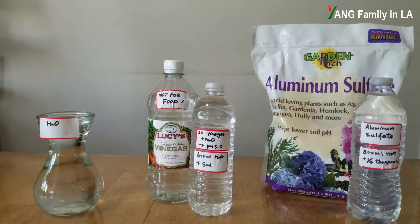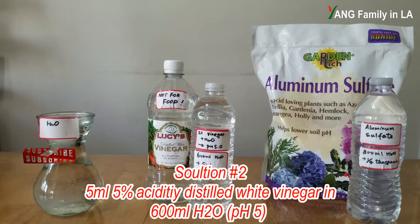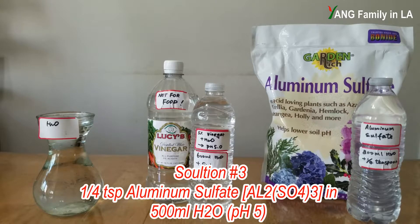In this experiment we are going to use three different solutions. The first solution is plain tap water. The second solution is diluted vinegar solution — I use 5 ml of vinegar dissolved into 600 ml of water, mixed well, giving a pH value around 5.0. The third solution is aluminum sulfate — I use one-quarter teaspoon of pure aluminum sulfate powder dissolved into 500 ml of water, mixed well, also giving a pH value around 5.0.